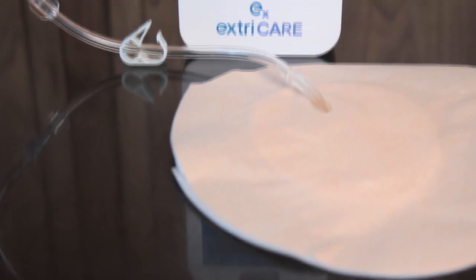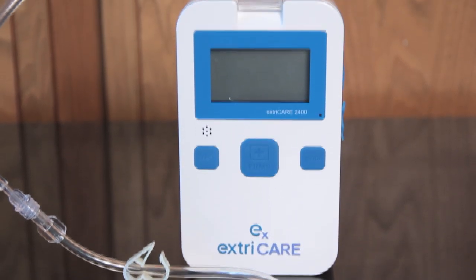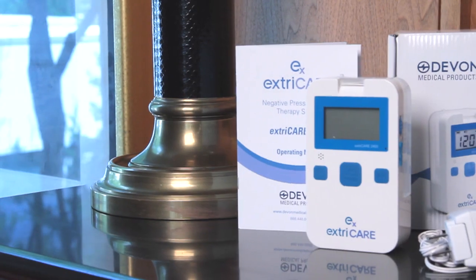proprietary anatomically fitted bandages. Our instructional video series demonstrates how to apply our bandages and how to use the ExtraCare system.